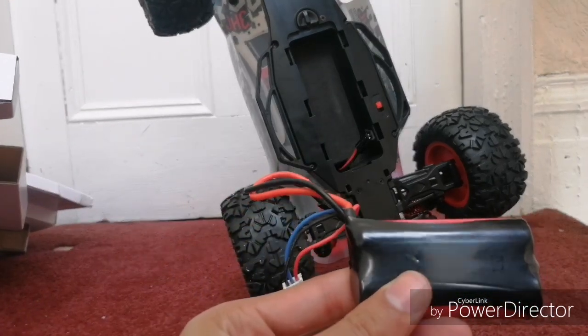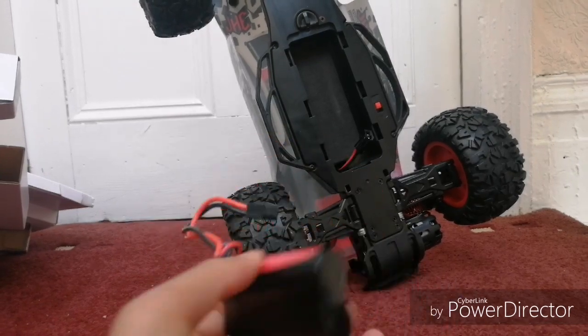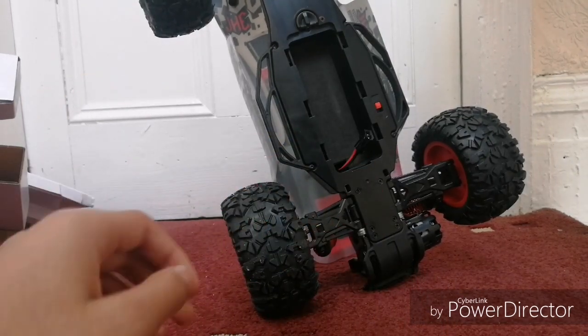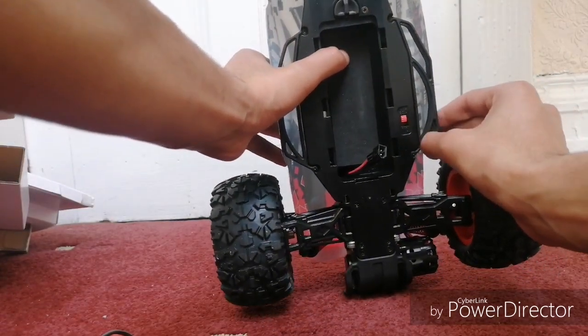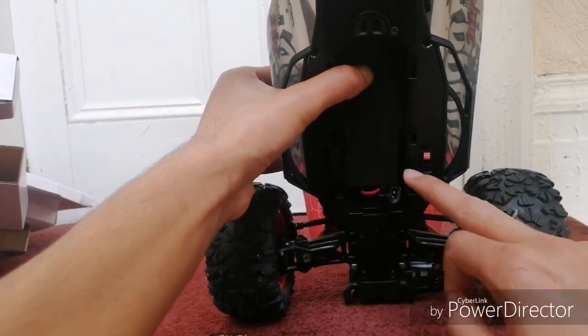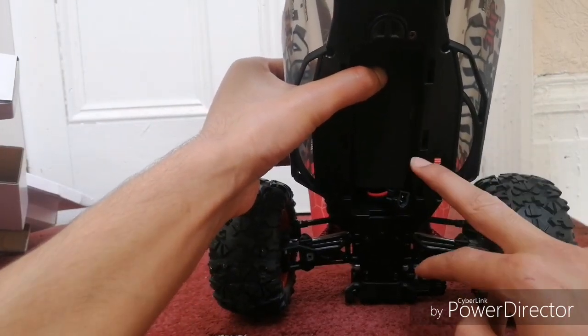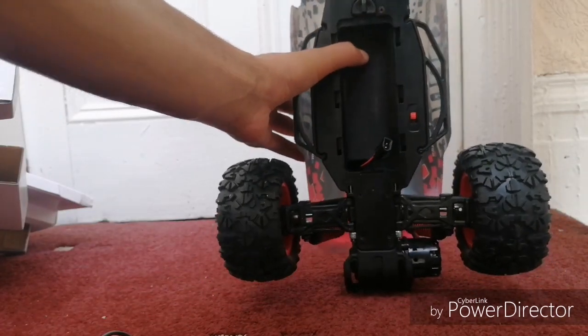Yep, confirmed — it's the 1500 milliamp lithium-ion battery. There's also a bottom-mounted switch so you don't have to take the shell off to turn it on.